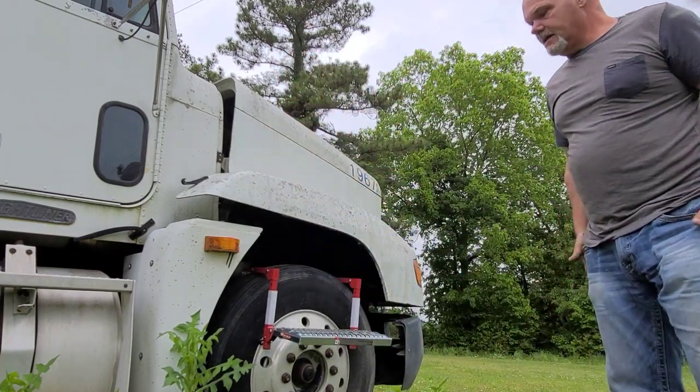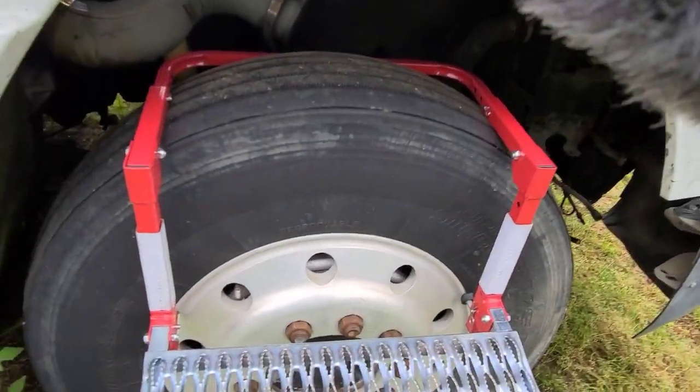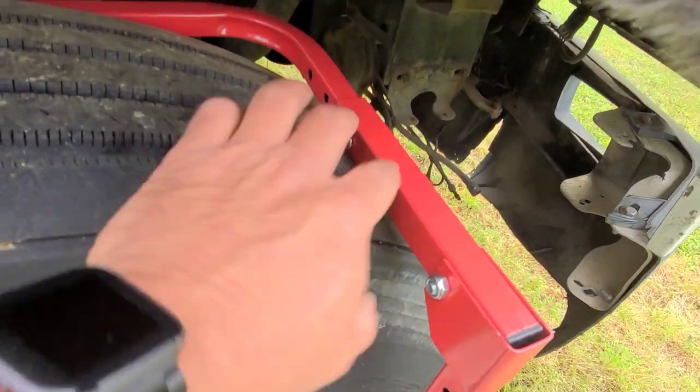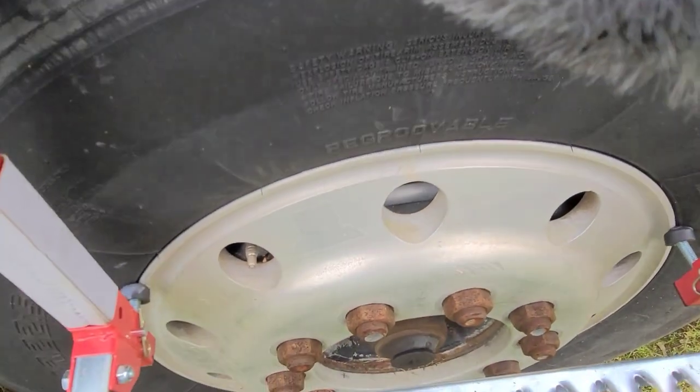So yeah, it even works on big trucks too. It would have been better if I'd brought this gap in by going up to the second hole, but as far as does it work — absolutely.